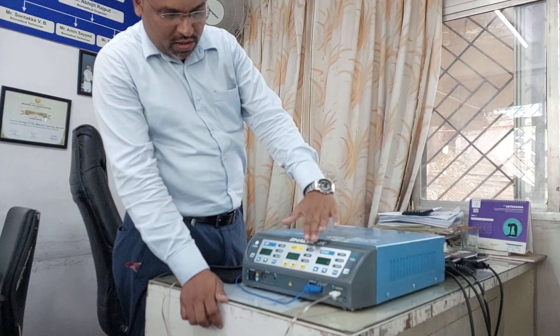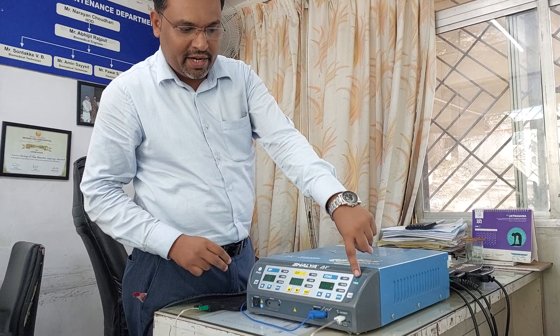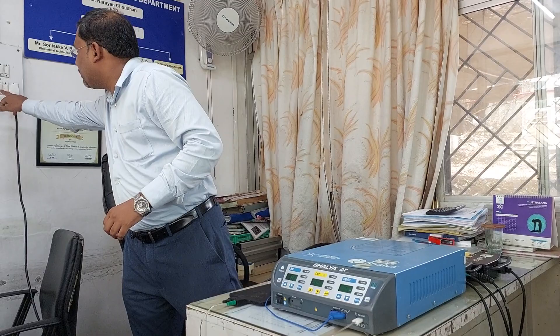There are different modes present on the cautery — bipolar, cutting, and coag. With the help of these arrows you can increase or decrease the settings. If the patient plate is not connected properly, you will get a red alarm, and the machine will not work until the patient plate is connected properly. Now I am going to switch on the cautery.